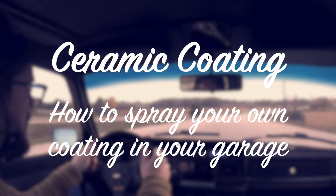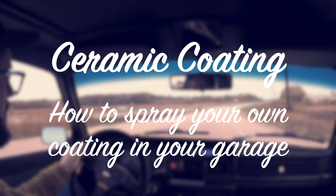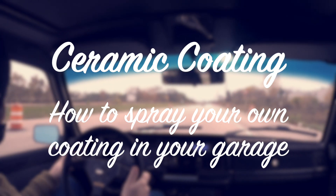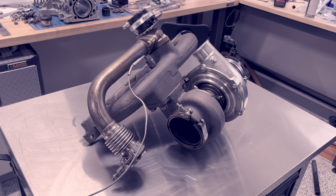If you're a project car junkie like me, you have a deeply seated need to have everything in your engine bay look spotless year after year. For many parts, this means powder coating. However, for exhaust components such as manifolds, headers, and turbine housings, you need something special: ceramic coating.